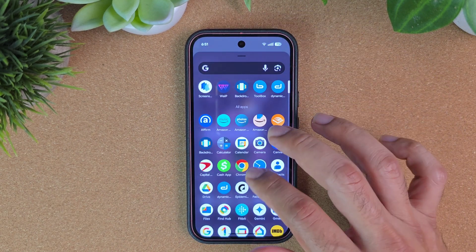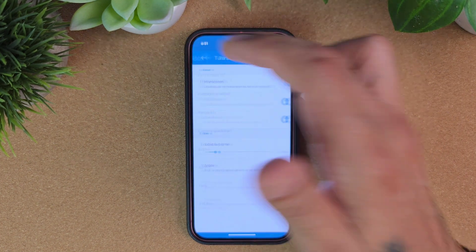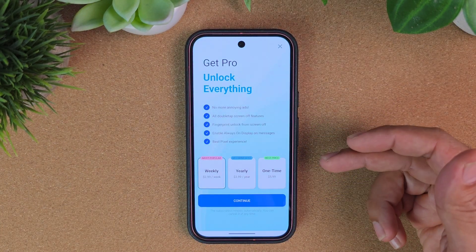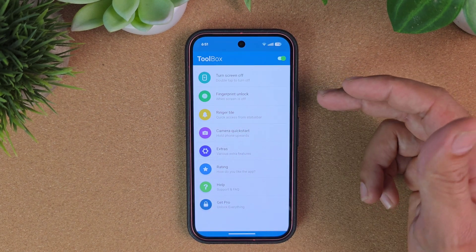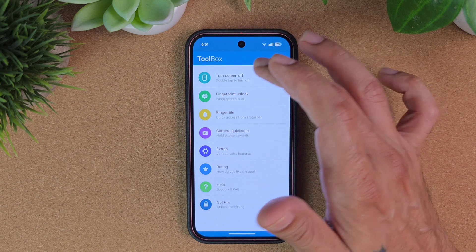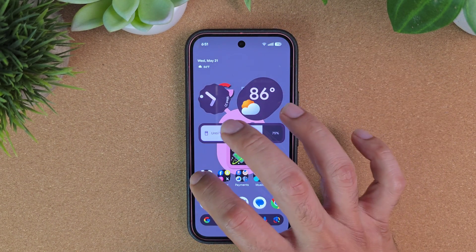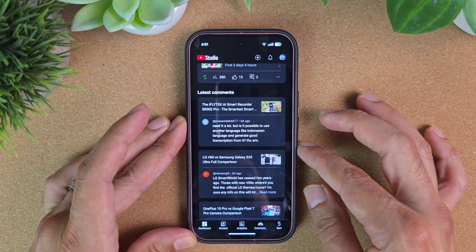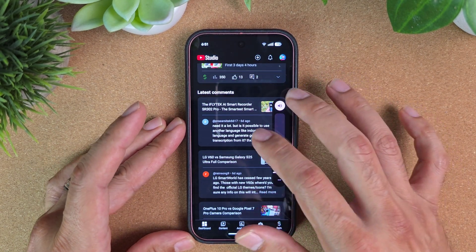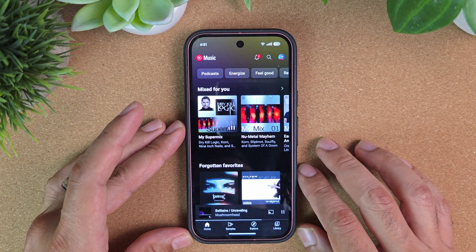Another thing I downloaded is the Dynamic Island app, to give a little more functionality. Again, you can purchase it — it's $5.99 one time — but for what I wanted, I'm just using the free version. What this does is give you a dynamic island at the top. So if I go in here and play some music, I'll turn my volume all the way down.